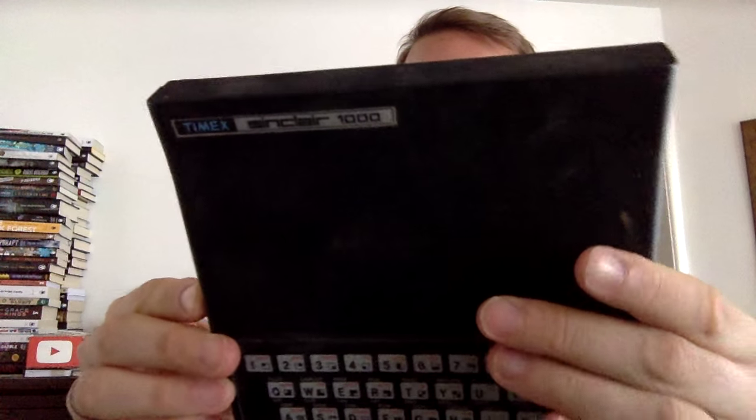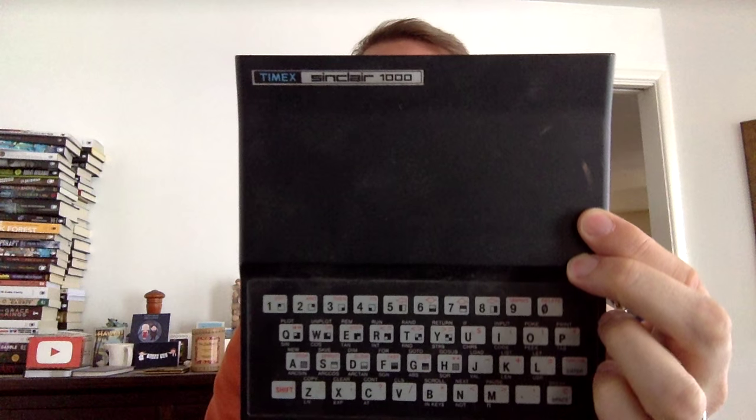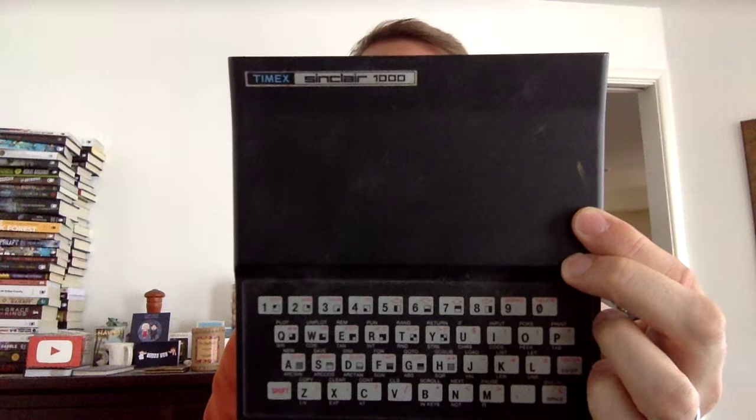My dad bought this thinking he was going to do some computing on it, even though we already had a TI-99 4A. It turned out that when you don't buy anything to store with — I mean, we could have stored to cassette tape — you really didn't have a whole lot you could do with it. So we ended up using the TI-99 for more things. But somehow, throughout the years, I have held on to the Timex Sinclair 1000. Hope you enjoy, let me know in the comments, and keep subscribed. Thanks, everybody.